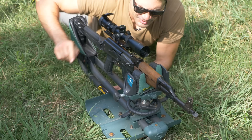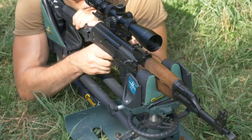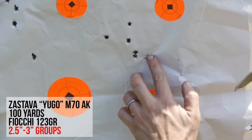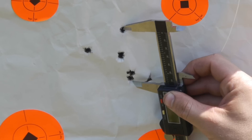Last but certainly not least, the Yugo M70. Most of the groups were right around 3 inches. The best one we picked up looked like about 2.5 inches. That's a 2.5-inch group — pretty good out of a budget AK.